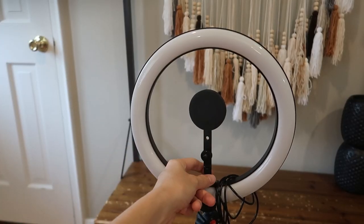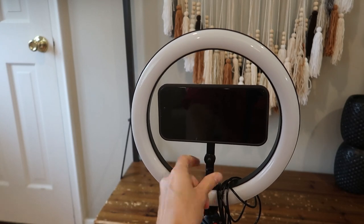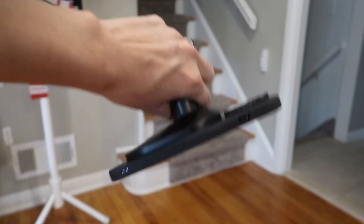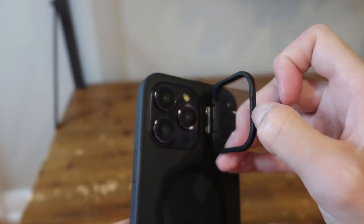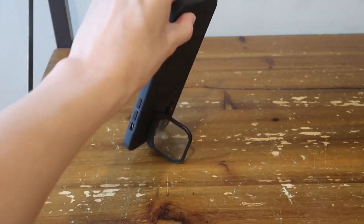Here we have a magnetic phone mount for the tripod — this is going to snap right on there. And here's a magnetic phone mount with a really strong hold. I love that this is a two-in-one: it protects your lenses and also pops out to be a phone stand.